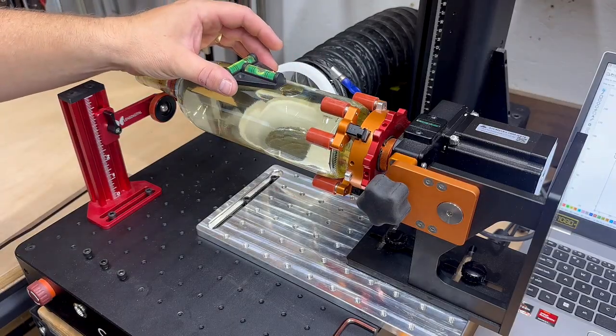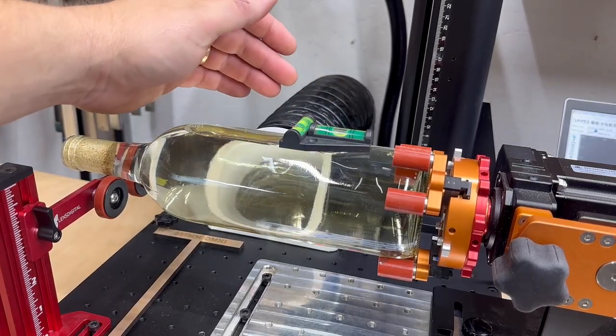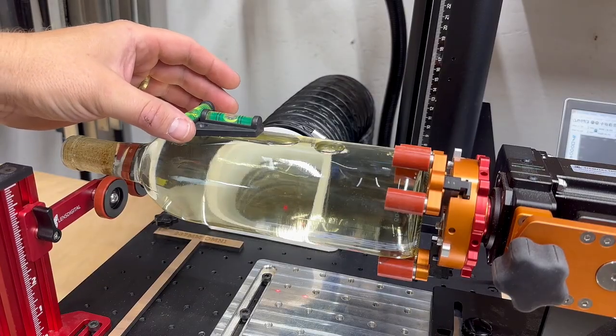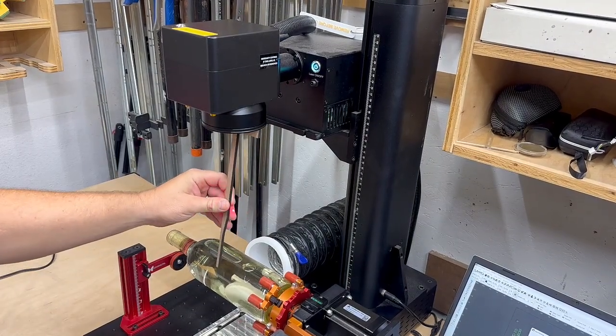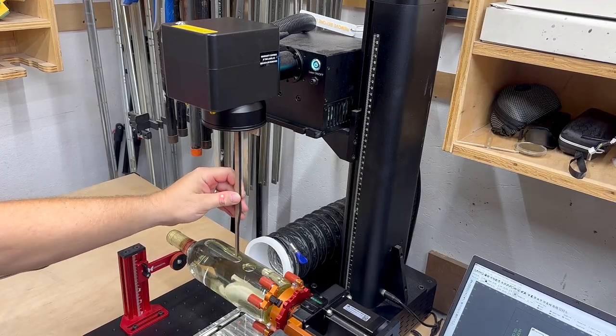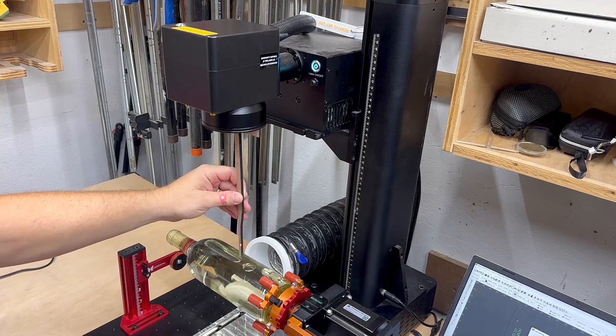Now I need to make sure the bottle is level. This is done with a small level placed on top of the bottle. Make sure to check for level throughout all parts of your engraveable area and adjust accordingly — an unleveled bottle or cup will not engrave consistently. After I'm happy with leveling, I need to adjust the focus of the Omni-1. I like to use a focus stick that I created to do this accurately. Focus is extremely important — being out of focus only a couple of millimeters, either in or out, will ruin your engravings, especially on glass. So take your time and make sure this is right.